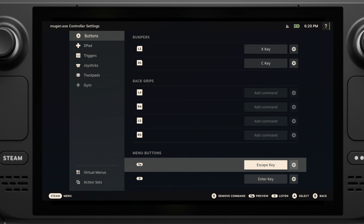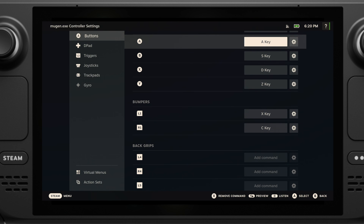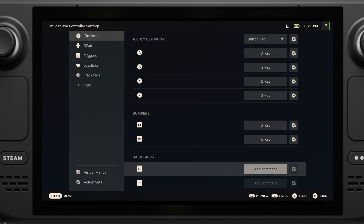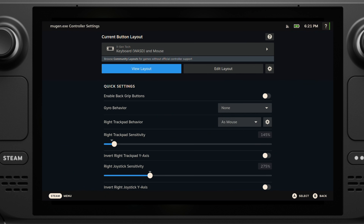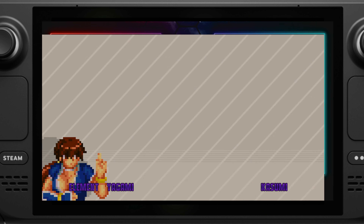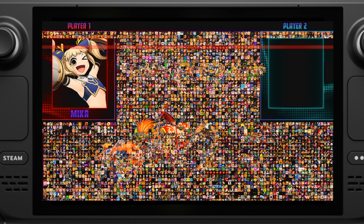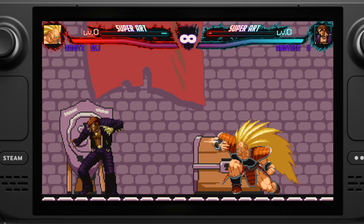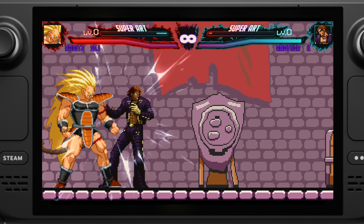Once you are done, make sure you double-check with my settings and make sure they are matched. Then just press button B to go back to the game. Once your controller is set up correctly, you should be able to use the D-pad to select characters on the screen. Now you can use the Steam Deck's built-in controller to play your favorite Margan game.